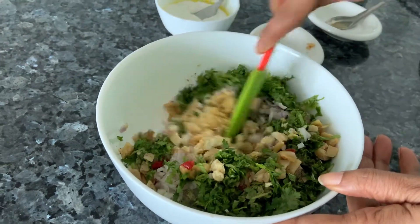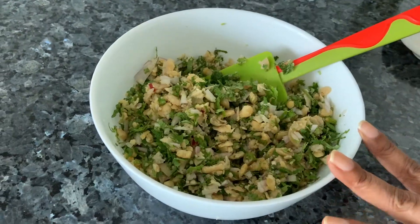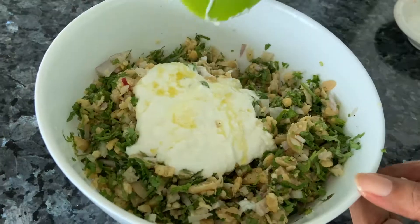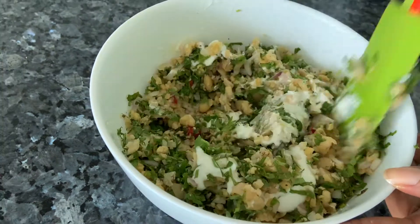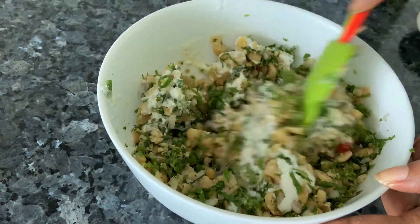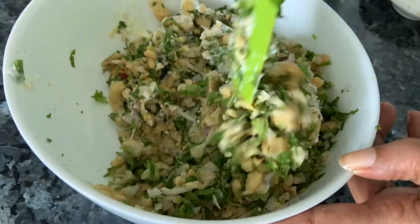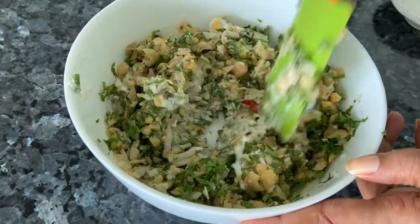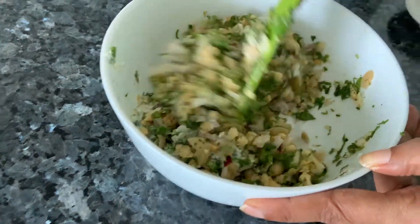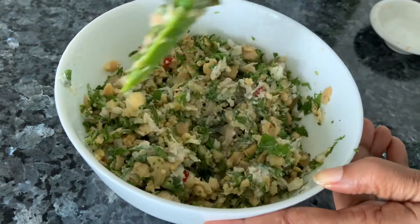Now I'm taking the yogurt and olive oil and adding that — mix it well. After mixing, taste it. If you want, add more chillies, pepper, or salt. If you think it's feeling too dry, add some more yogurt with a bit of olive oil. This makes a very nice meal.